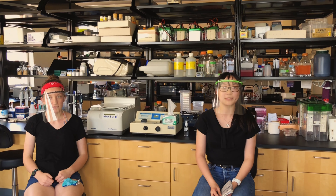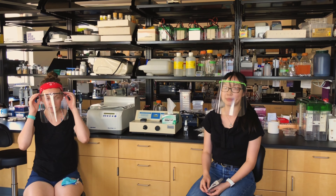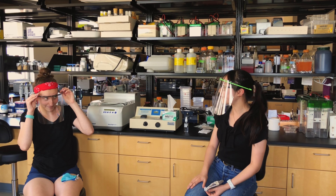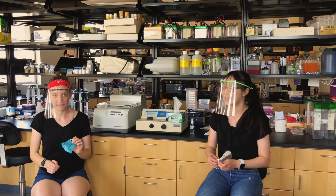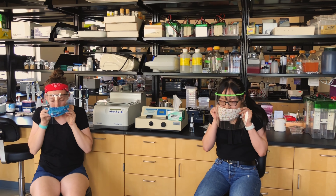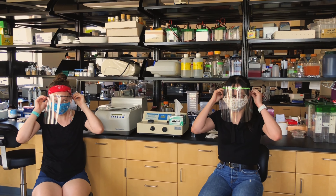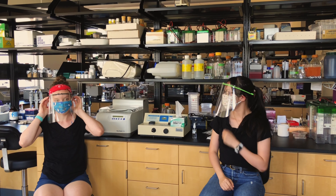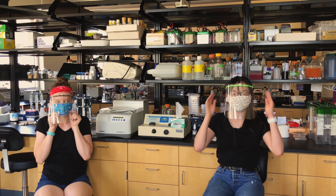Before you leave the lab, you want to switch out your face shield for your mask. Before you take off your face shield, you want to first put on your mask. Put on your mask from the ear loops. And once you have your mask on, you can take off your shield.